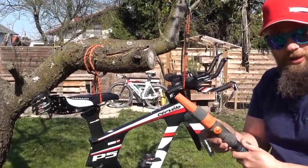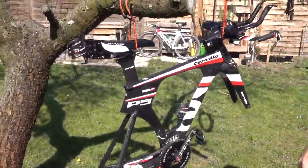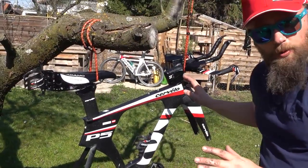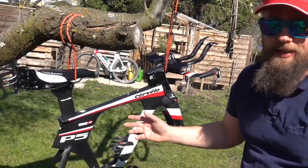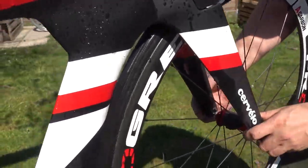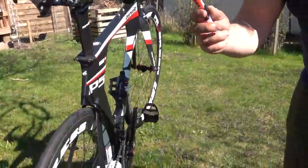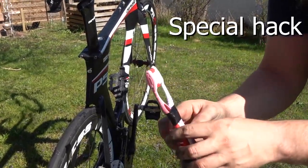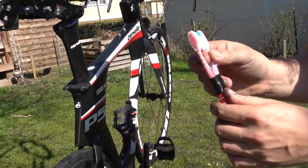Now I just use the water hose. I put all the wheels back in, then we just clean the chain and put some oil on it. This is a special hack here — just use two old toothbrushes to clean your chain.